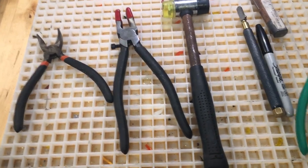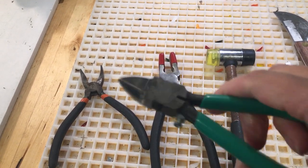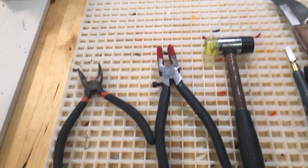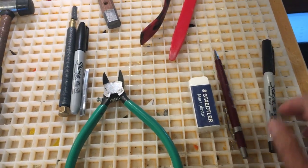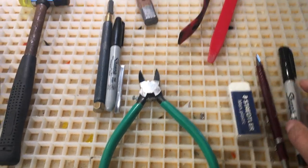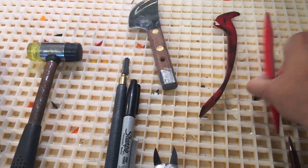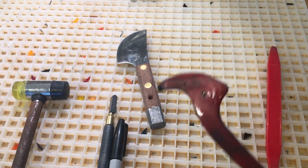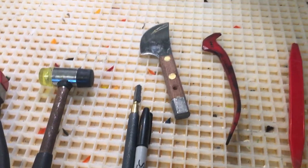I also have this — I forget what it's called, but it's what you use to cut the lead came. Here's your lead came. And then this tool is what you use to mark and measure the lead came before you cut it. I also have pen, sharpie, and eraser for when I'm doing patterns. These are things that help with copper foil, and this one keeps the lead came channel open.